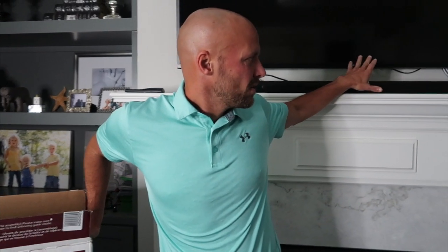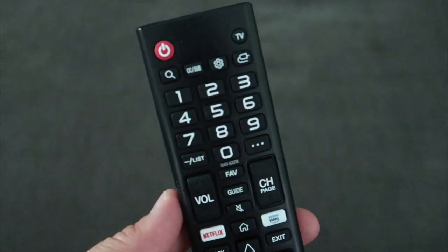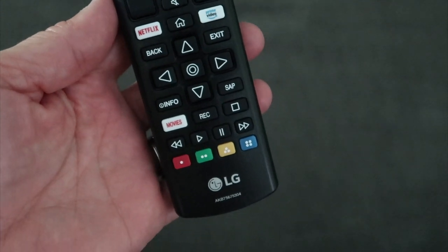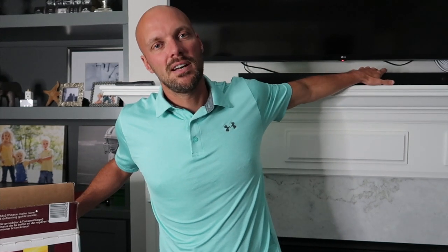The other thing that worked really well is we already had an LG soundbar, so plugging this in it directly integrates with it. It works really well — just using the standard remote that came with the TV to turn the volume up and down. It works natively with the LG soundbar so you don't have to have two remotes. Kids break them, lose them, batteries are dead — whatever it may be. You have one remote that works with the LG soundbar.